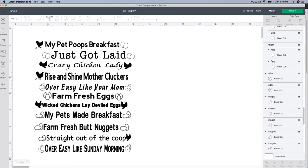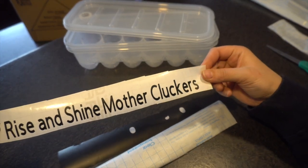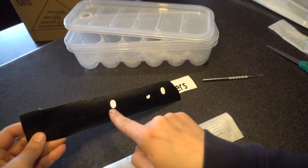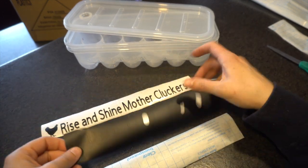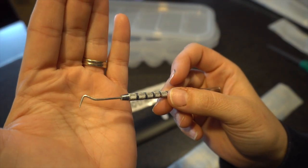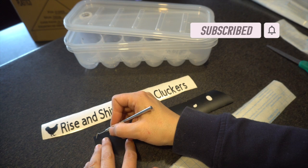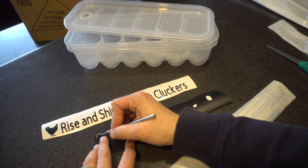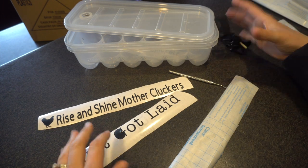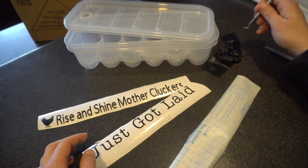I'll weed it out and then I'll show you the process of how to put it onto your egg carton. So I'm done with my files. I cut out this one to show you what it looks like — this is just a 'Rise and Shine Mother Cluckers,' which was kind of funny. I have one here that I did not weed yet. I took out the O's and part of the A just to show you — I do that part first, it seems to make it a lot easier. Then I just take a little weeder. I don't buy a lot of Cricut brand stuff — this actually came from Harbor Freight. I think I got five of them for like $3. Works amazing and it's a lot sharper than the Cricut brand.